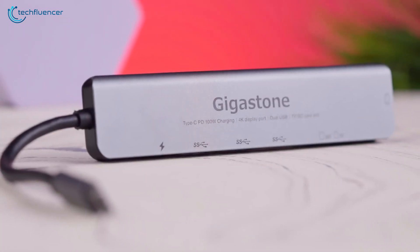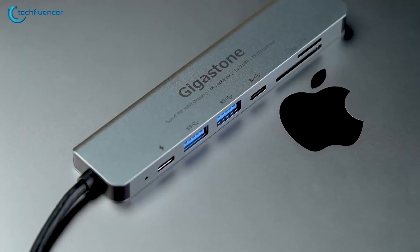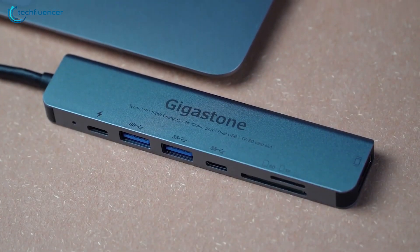Crafted from aluminum alloy, this lightweight adapter weighs a mere 48 grams, making it an ideal travel companion for your slim laptops and ultrabooks from brands like Apple, Microsoft, Dell, and more, ensuring hassle-free compatibility and plug-and-play convenience.